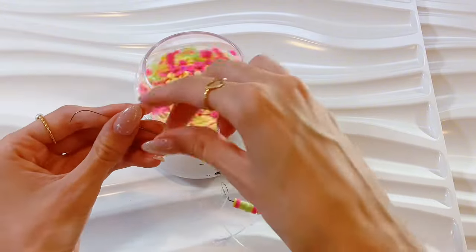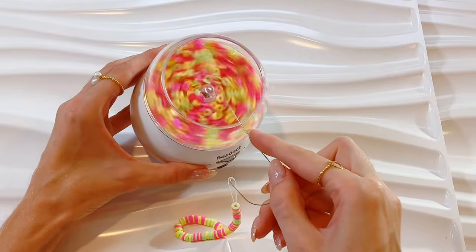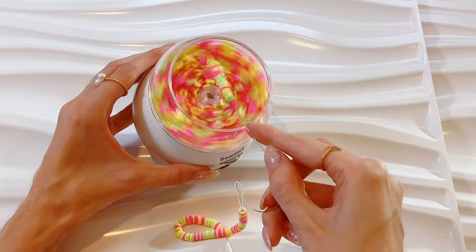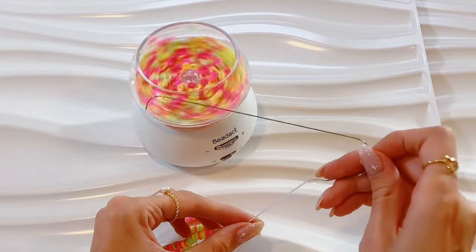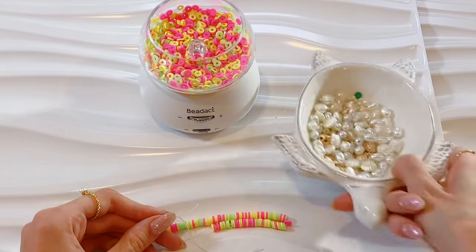After we got a decent amount on, I'm gonna slide those beads down the hook and then get more beads. I need to take my own advice because the hook was a little wobbly. Next we're gonna slide the beads down again and measure it out. I'm feeling like it's pretty long, so we're gonna take it off the hook and turn off the bead spinner.